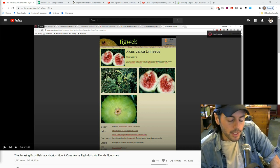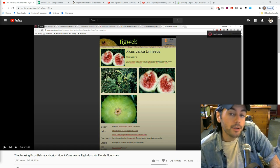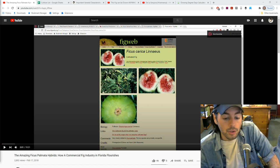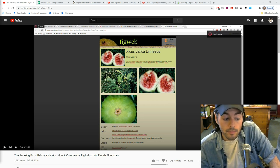All right everybody, this is Ross. In today's video I have some fantastic information I want to share with you guys regarding the varietal characteristics or even specific varieties of figs that I'm going to recommend to you guys if you're living in a very tropical climate. We've done videos in the past particularly focused on my climate here in the Philadelphia area, and we've also done videos about growing figs in the desert or in California. This video is really going to focus on the tropics.